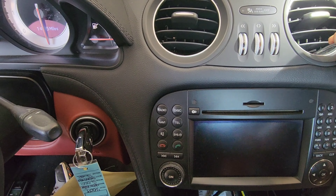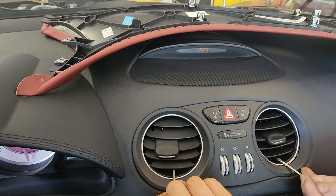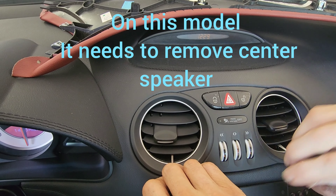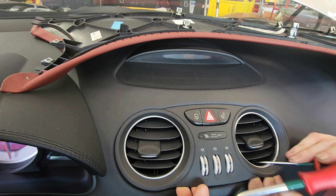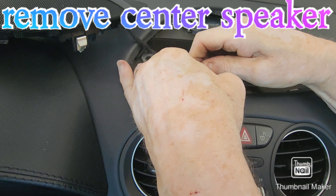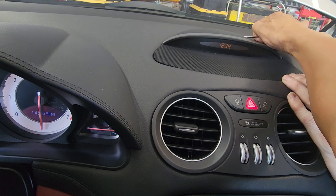Let's see if we can pop this side out a little bit — it should come out now. Once you have these two tabs pulled out, that's going to release the bottom. On this model we're going to take this thing out, starting from the back, and pry this center speaker out.